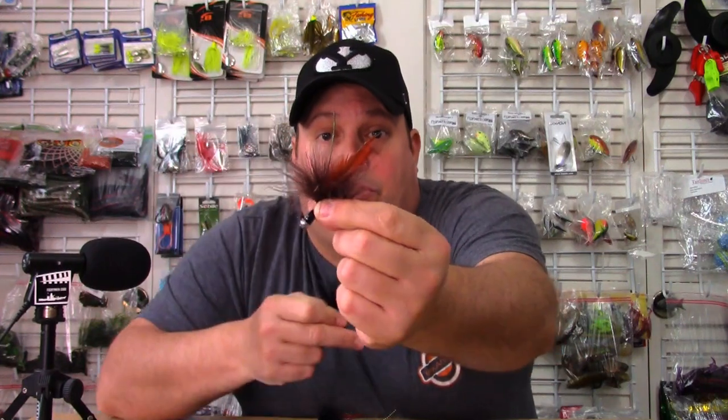The ones here that Matt has are made on basic ball head jigs. You can see Marabou — he's got a couple of feathers on there, mimicking a crawfish pattern with claws. But you can do these really simple. I put some videos up myself where I just made them out of craft fur — a strip of craft fur basically tied to a ball head jig. You can make these as fancy as you want to.